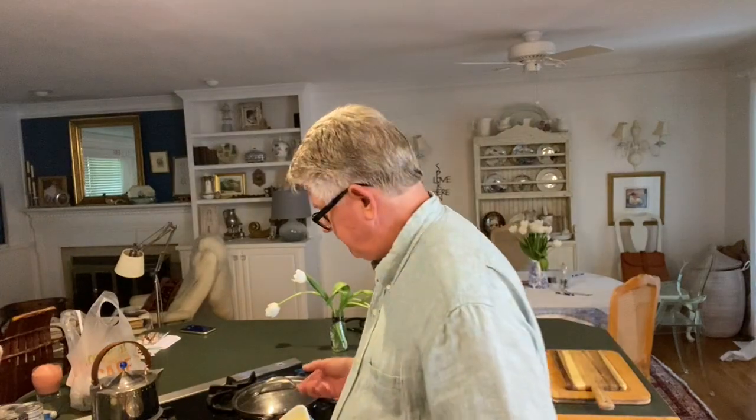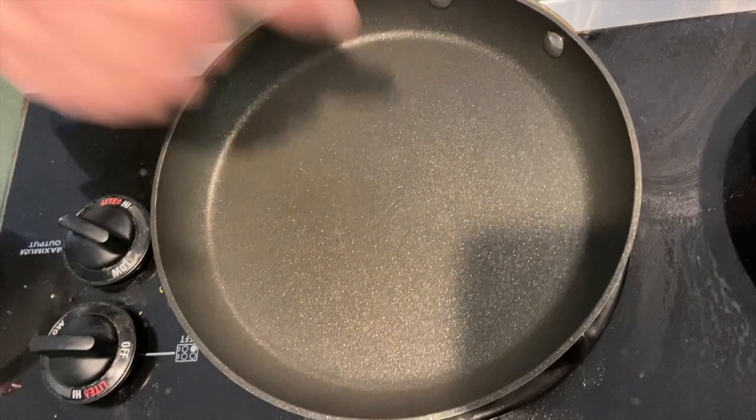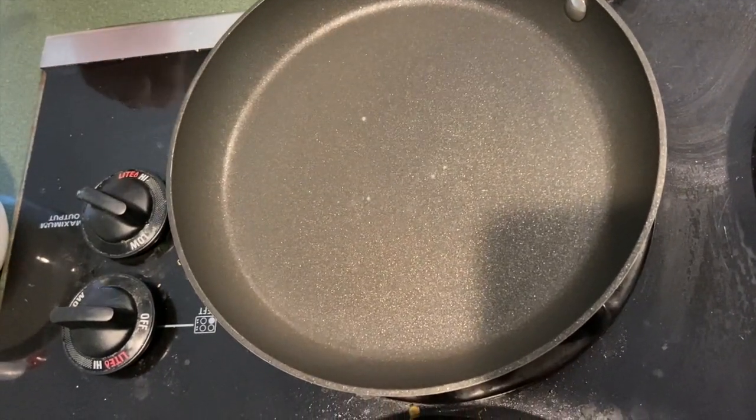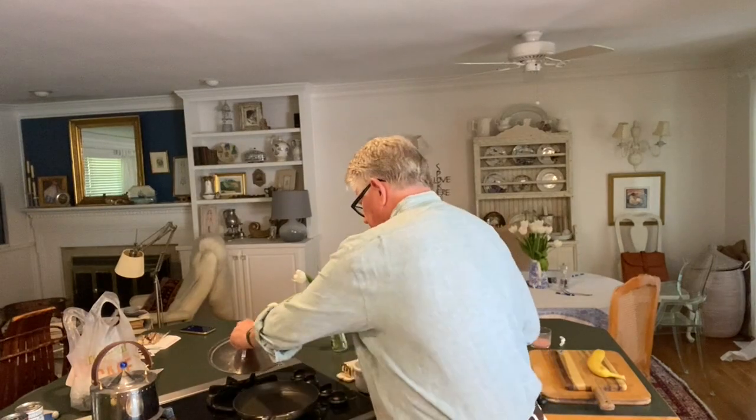Now I'm warming up the pan. You want it on medium heat. I'll show you how you know when it's ready — then you're going to put a little oil or butter in there. We use Bromel and Brown; it's got only 45 calories, and that becomes important when you're my age. To test if the pan is ready, take a little water and dab it on there — if it sizzles, it's too hot. Turn it down just a little bit and keep the lid off. You want to ride in the middle.